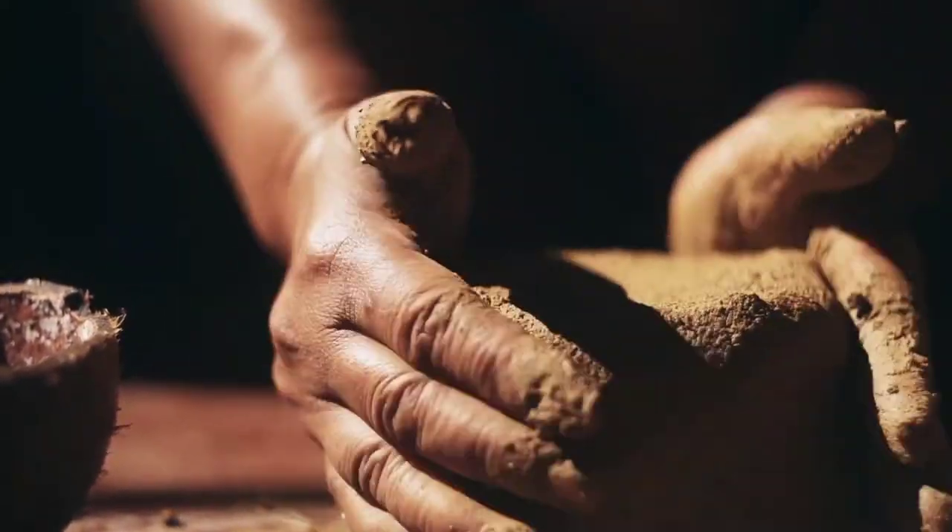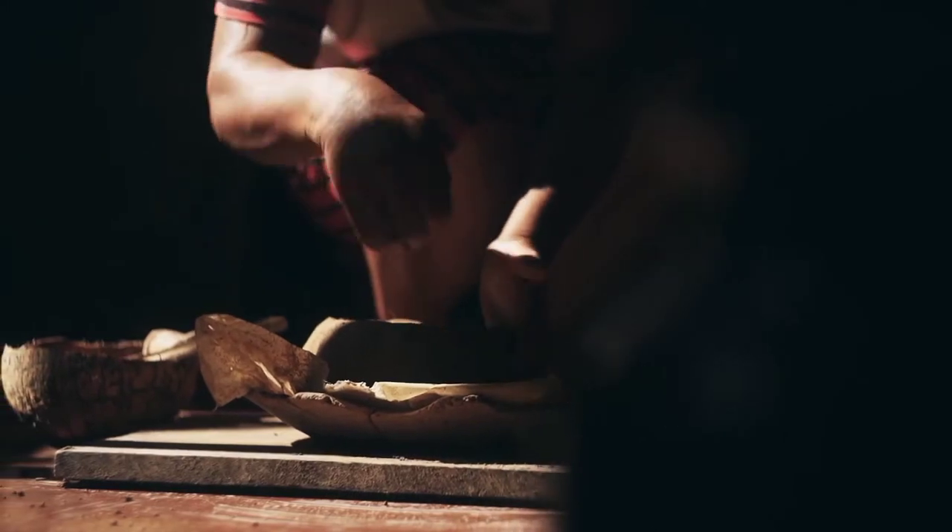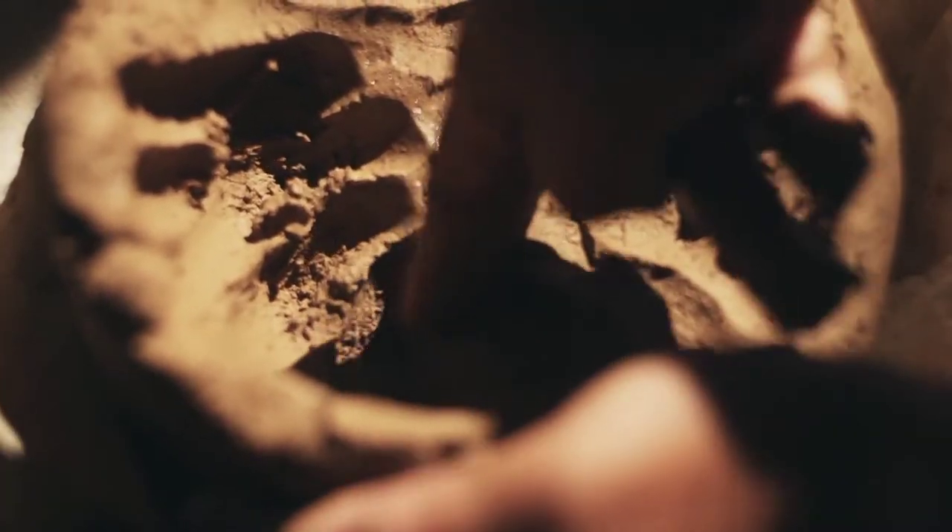Using the hand modeling and coil and scrape techniques, the height, thickness, and shape of the pot is established.